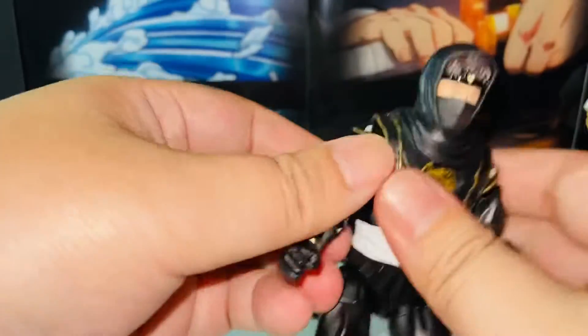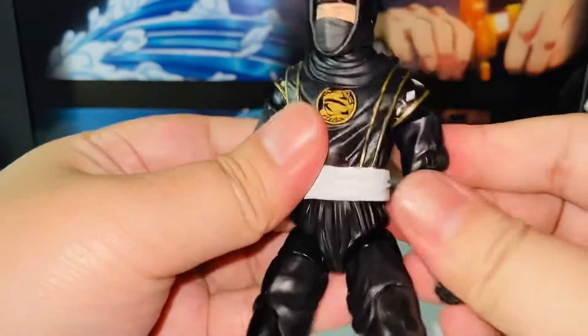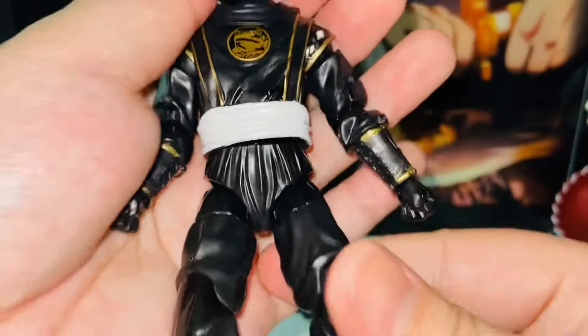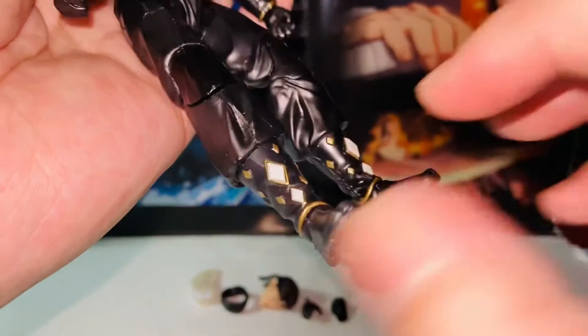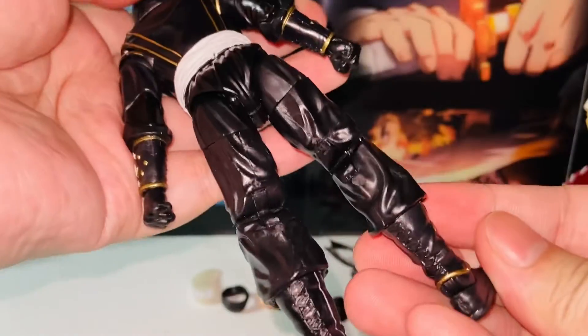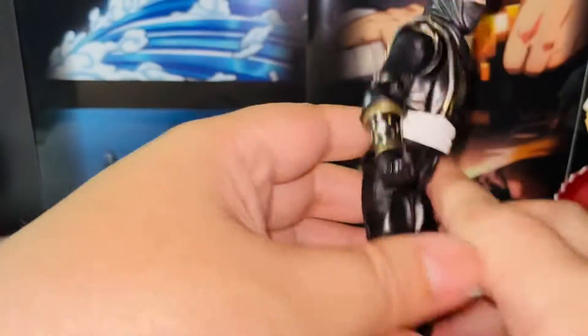There's a butterfly joint here as well. The neck movement is pretty cool too. And I like all the paint apps going on. My figure came out pretty nice — I don't see any major paint issues at all. These crystals here are painted pretty nicely, and I also like the fact that they painted the back as well. That's pretty cool.